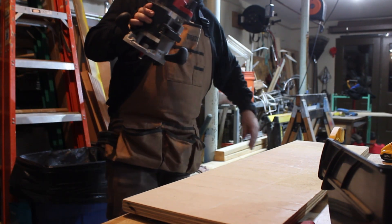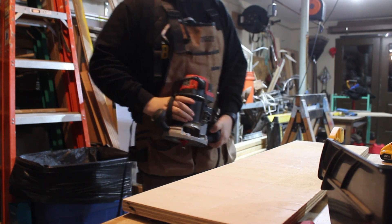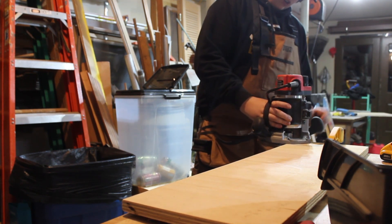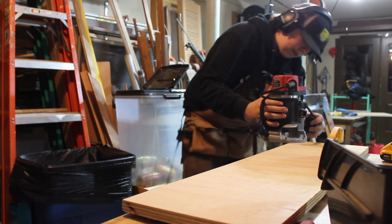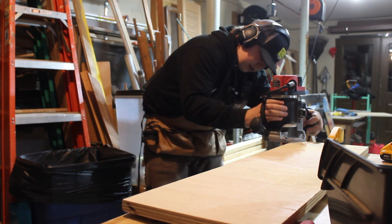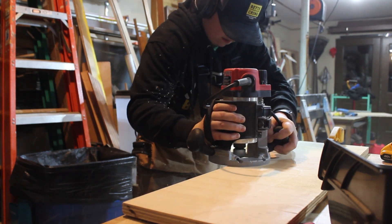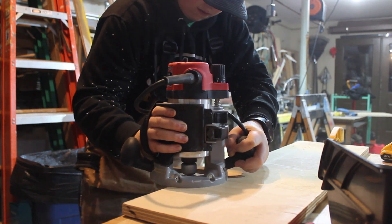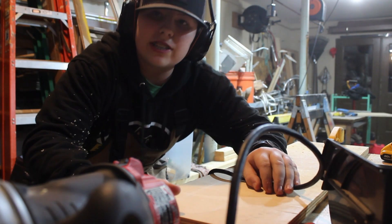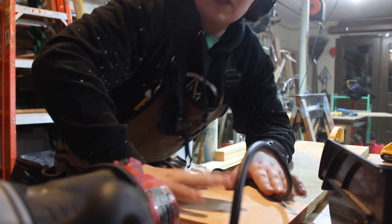All right, so here you're going to take your router — it doesn't matter what type of bit you have on it, right now I'm just going to round it over a bit. You're going to clamp it to your table and you're just going to route away. Make sure everything's flat and your bearings have something to run on. You're just going to do that to all four sides. Make sure everything's taken down.